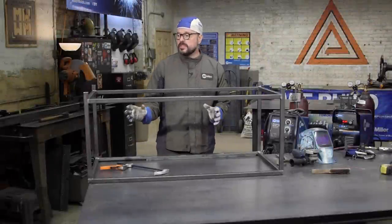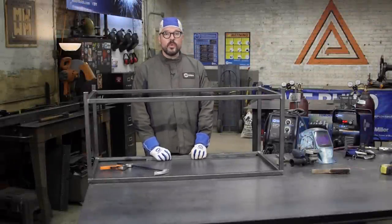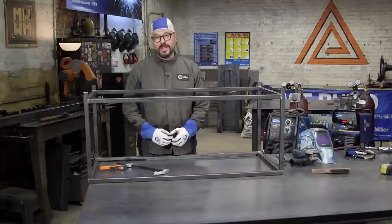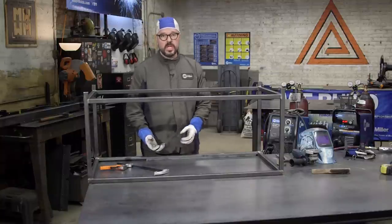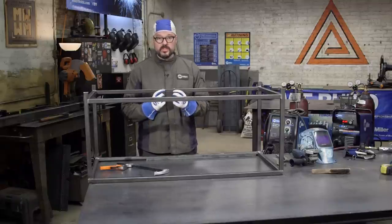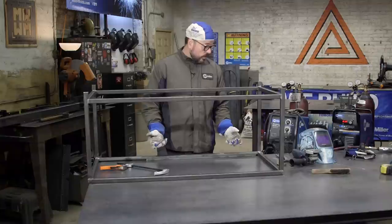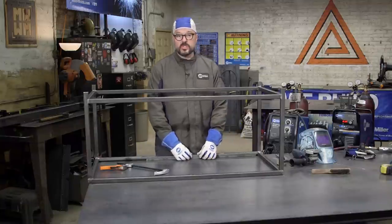Now that we've got everything welded together and it's pretty much secured, we want to make the recess — what I refer to as the bedding — for the glass to recede into. We have one inch square tube, half inch glass thickness, so we're going to use half inch square bar for our bedding.